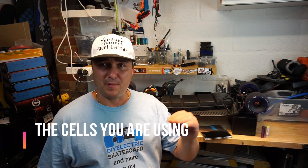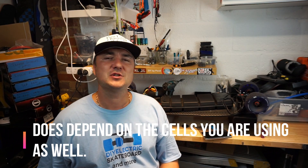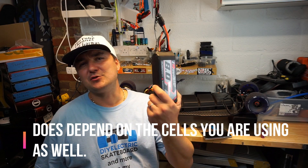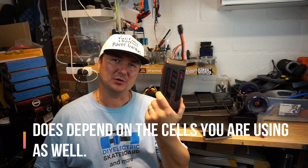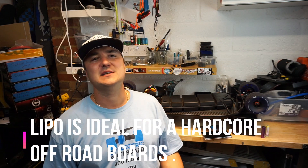LiPo batteries are better in my opinion because they have very little or no voltage sag. You know that nasty feeling when you're on your board using an 18650 pack and at around 30–40% into the ride, all of a sudden your board doesn't respond like it did at 100% charge? That's battery sag. 18650 packs suffer from that. LiPo batteries do not — you get pretty much the same torque, speed, and response all the way down to 3.7 volts.